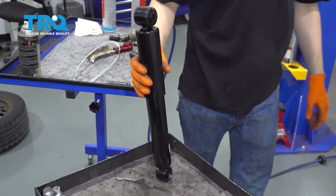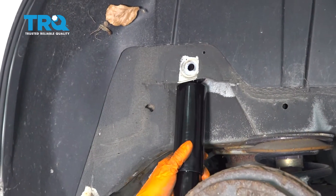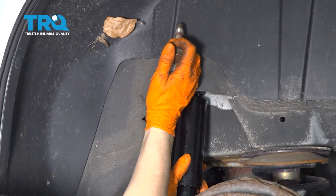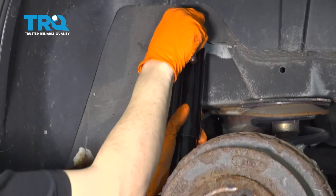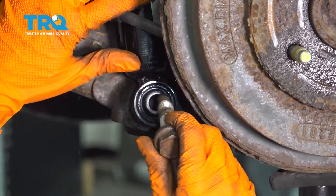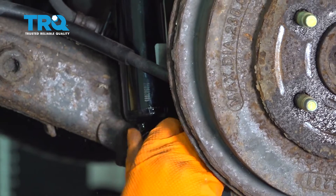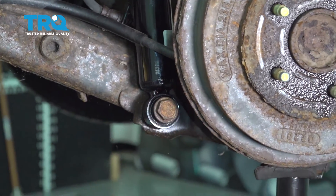Now let's get this into the vehicle. Take your new shock and slide it in. I'm going to start with the top — put that bolt through, line it up, and start it in. Then we'll go down to the bottom and start that one in.